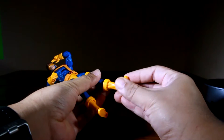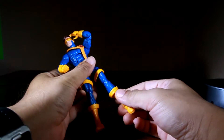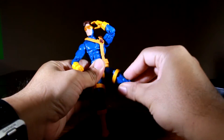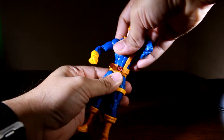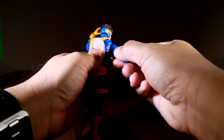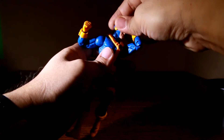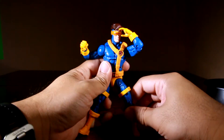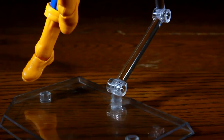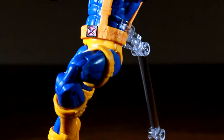Onto articulation: we have up and down movement at the ankle, swivel at the shin, bend at the knee, swivel at the thigh, ball joint at the leg, swivel at the waist, not so quick upper midsection, ball joint at the shoulder, swivel at the bicep, bend at the elbow, ball joint at the wrist, and one joint at the neck — giving him a total of about 25 points of articulation. You can pose him really well and nothing really hinders his movement. Excellent job Hasbro.